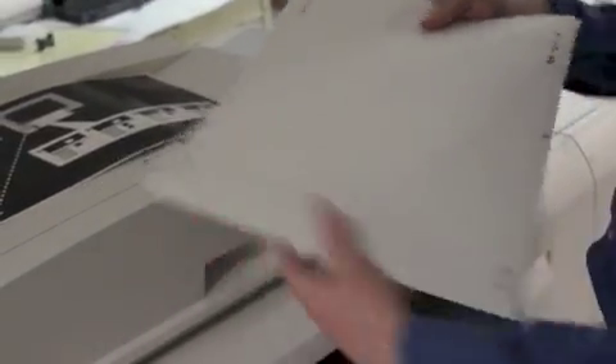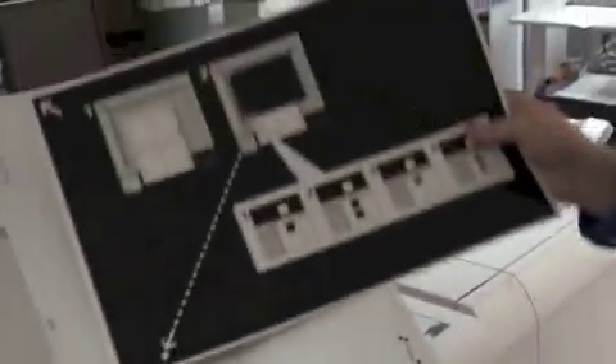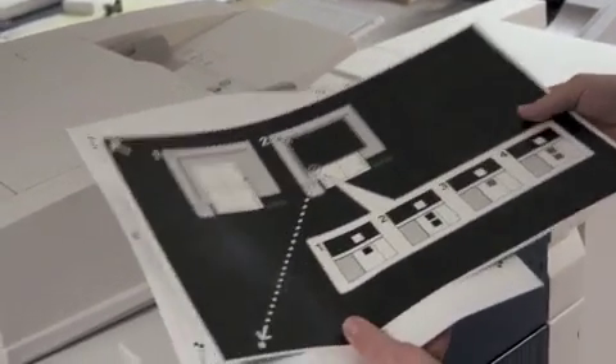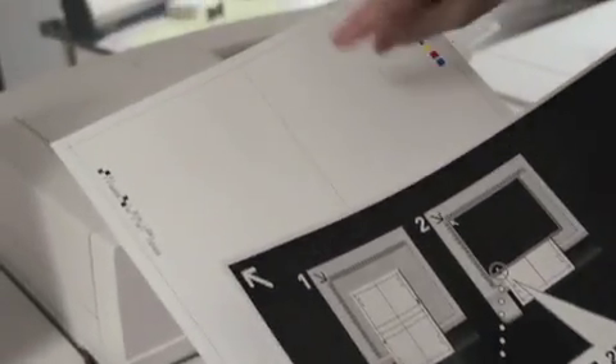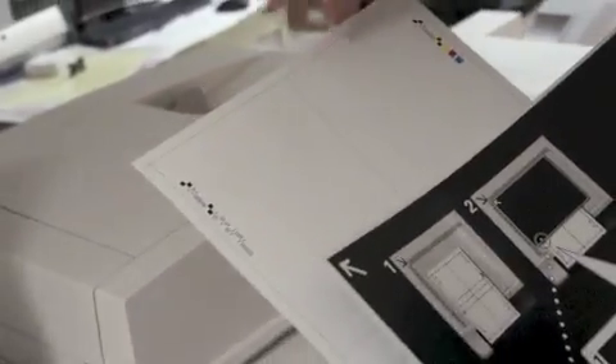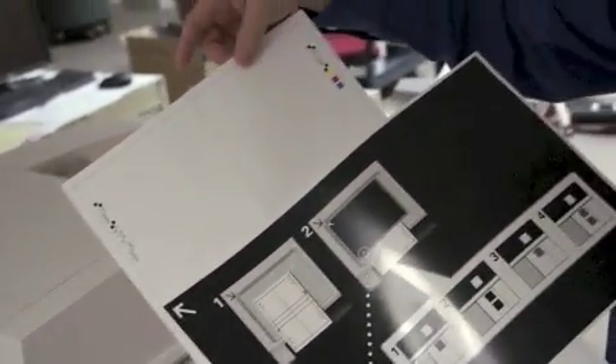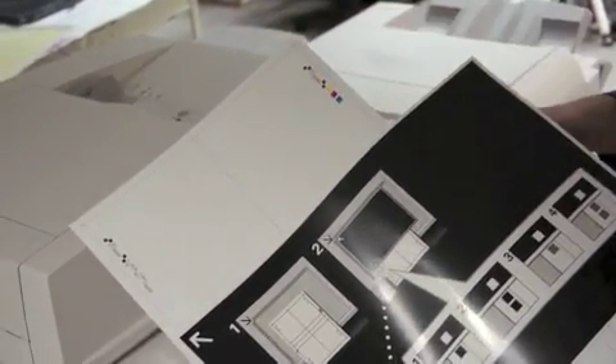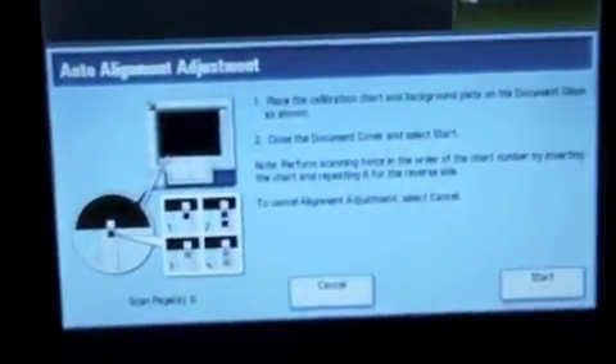I have my test target on a 12 by 18 sheet size and I have pre-printed this sheet that's going to help me with the scanning process for auto alignment calibration. In this case what we're doing is we're not only correcting for front to back and side to side registration, we're also correcting for skew, magnification, and perpendicularity. The UI here walks you through step by step what you need to do next.